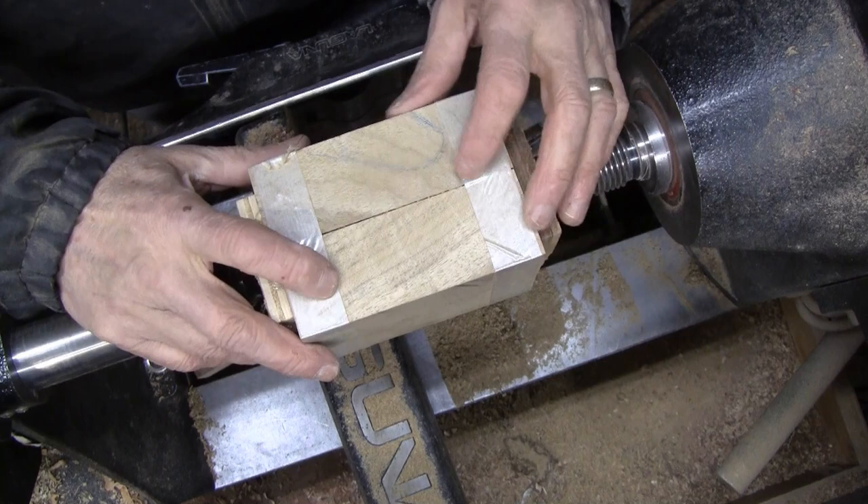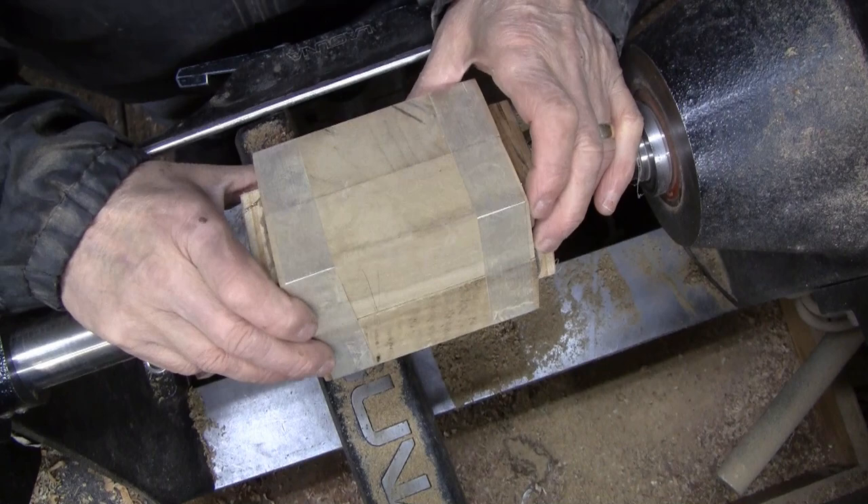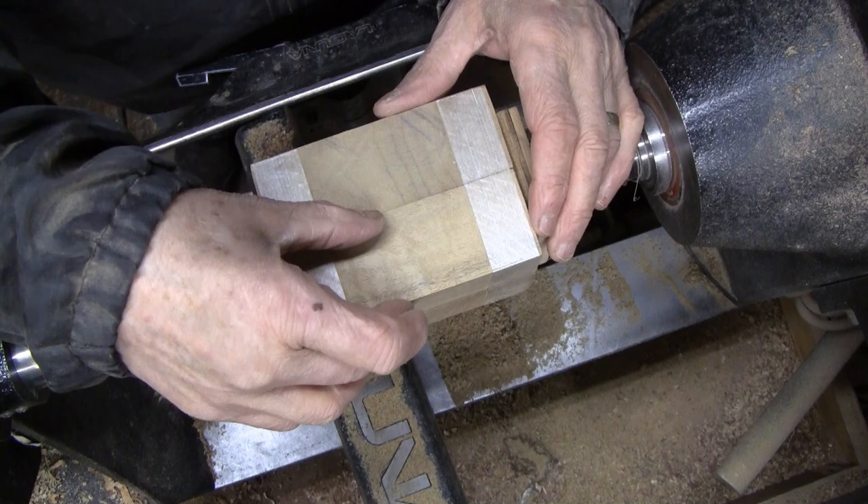I'm going to make an inside-out turning for Valentine's, and that's coming up real soon, so I hope I have enough time to get this done and finished. I'm going to use walnut — these are about an inch and three-quarter square and about five inches long.